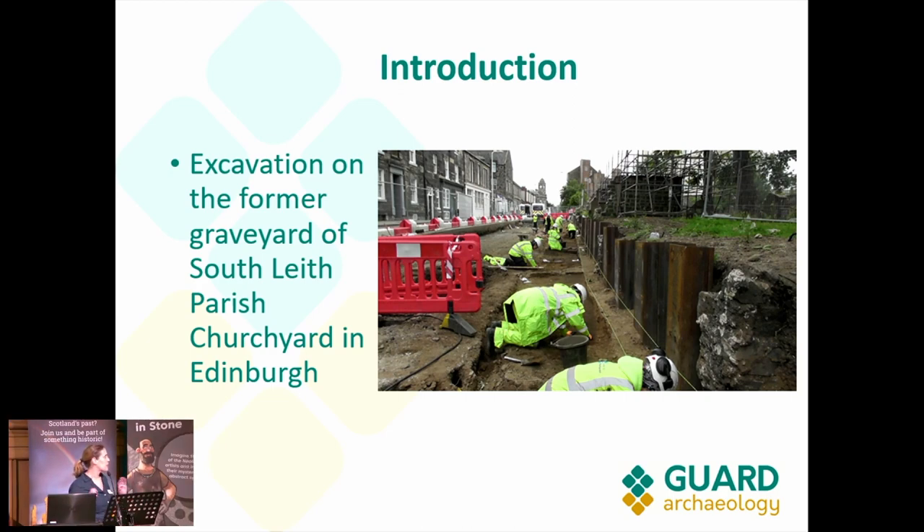There were several restrictions that we had to follow. The excavations were located in Constitution Street, in the former graveyard of South Leith Parish Church, which was formerly known as St. Mary's Kirk. Previous excavations done by Headland in 2009 revealed that the boundary wall of the church graveyard ran overflow towards the east. So we knew beforehand that there would be graves there.